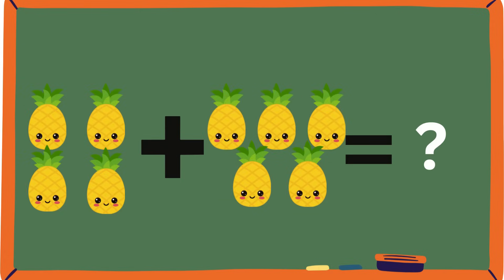These pineapples look beautiful today. Let's count them: one, two, three, four. And one, two, three, four, five. So how many pineapples is that all together? Let's count them: one, two, three, four, five, six, seven, eight, nine. Is it nine? Yeah, guys, it's nine!